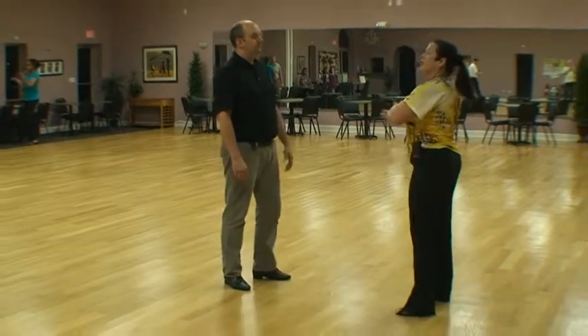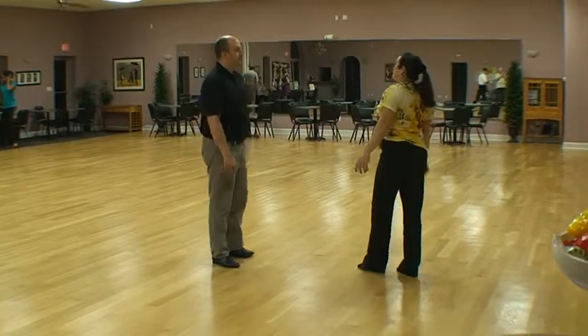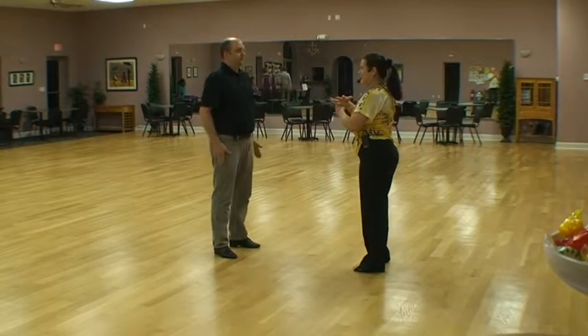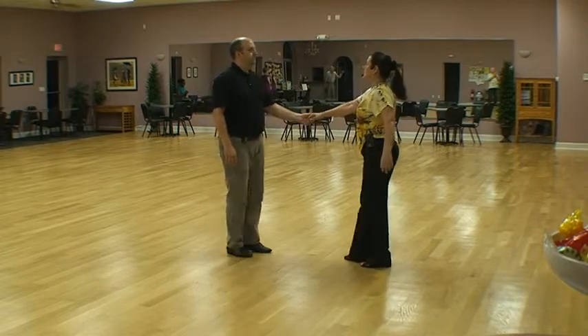Back to cheat sheet. So grouping one is going to have a basic, the reverse whip, reverse whip and spin, and basket. Back to basic. So that's our first group.